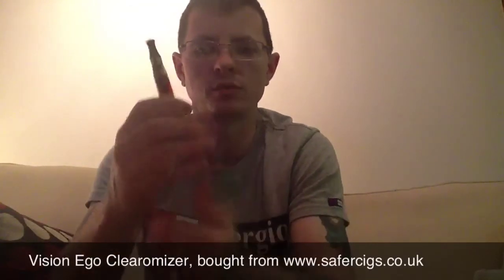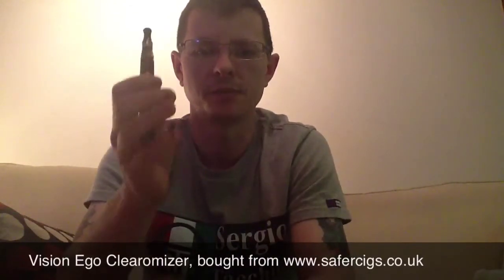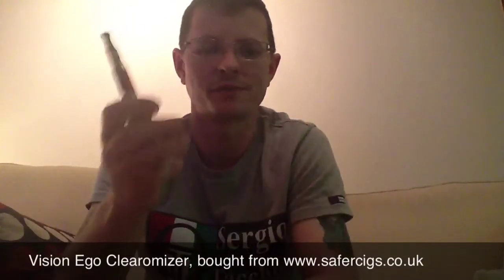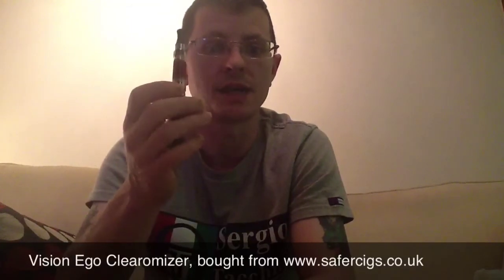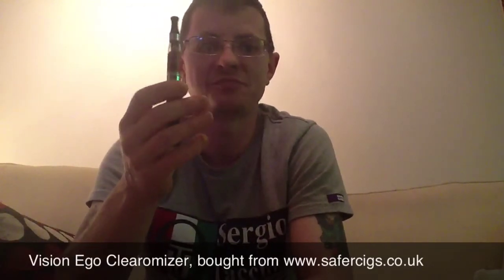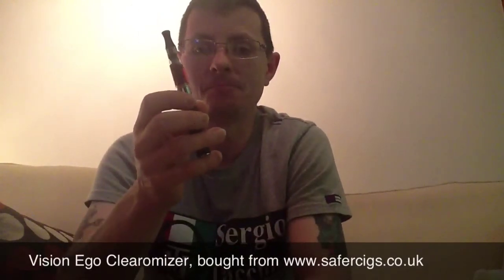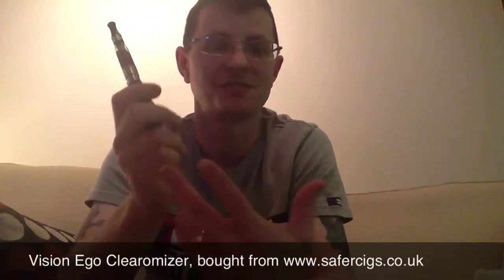One thing only time is going to tell is life expectancy. For the price — £5.20 at the time of making this video — I'll be interested to see how long they last. I can see you only getting maybe a month, five or six weeks out of them. Fingers crossed. And that is value for money. Even if you only get three weeks, that's value for money.